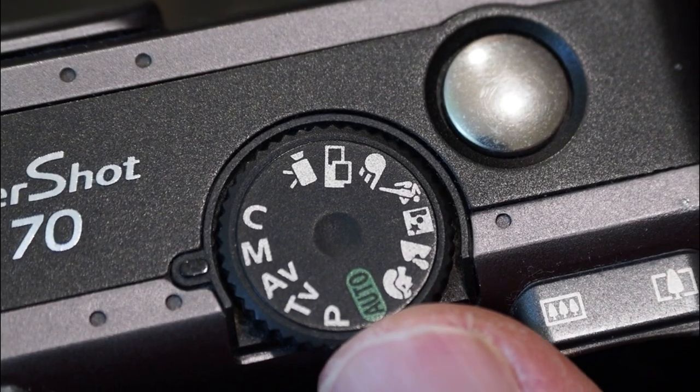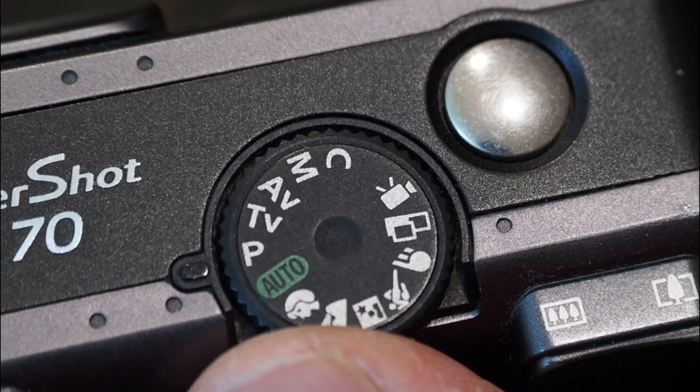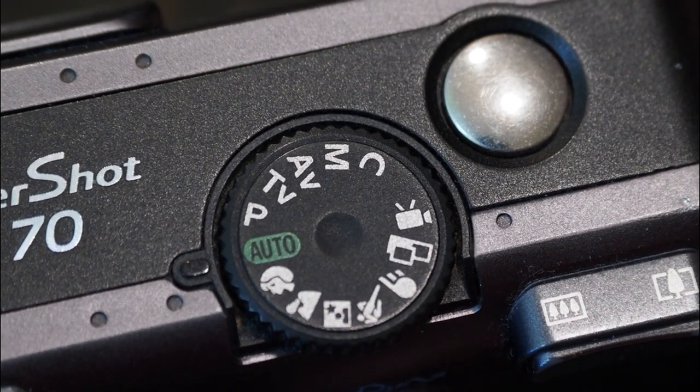Before I really drill down on this topic, there is one thing I need to clarify: just because you can shoot in full manual mode doesn't mean that you will always be shooting in full manual mode. There are definitely a few situations where it may be beneficial or simply easier to shoot in automatic modes. There is a big difference between not shooting in manual modes because it won't make a difference versus not shooting in manual modes because you don't know how to.